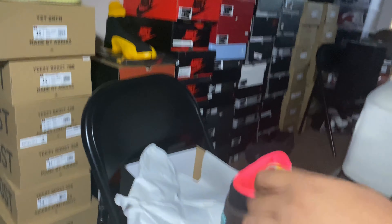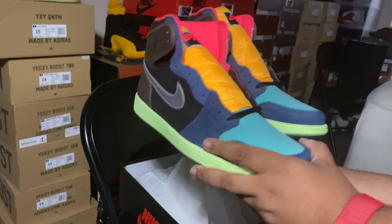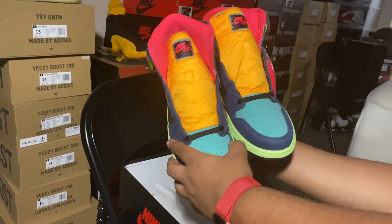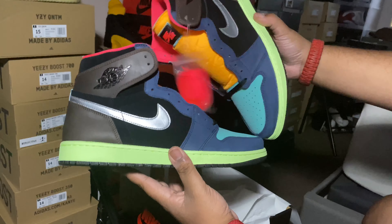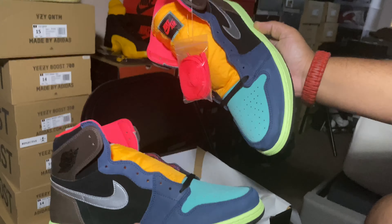I just had to go ahead and pick these up because I had a feeling these were gonna go. And from what I'm hearing from the predictions, resale value is gonna be up on these — especially in bigger sizes, they are going up guys. So I hope y'all got the cop, hope y'all got a pair.